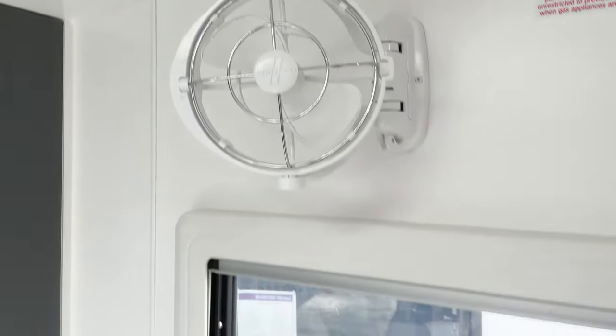Another thing we opted for was additional Sirocco fans in the bunks. As standard, there are only two fans up front for the queen bed, so we wanted fans back in the bunk area as well.